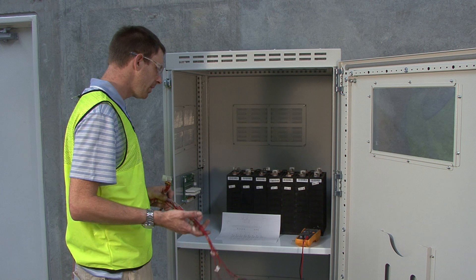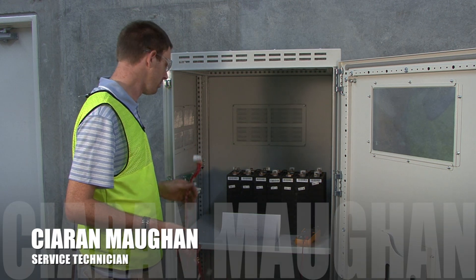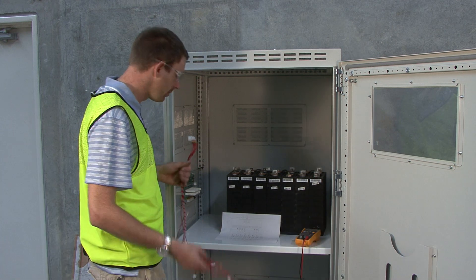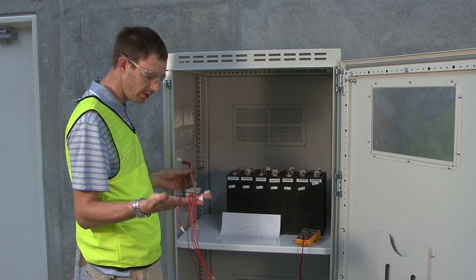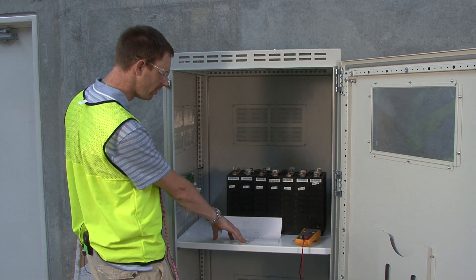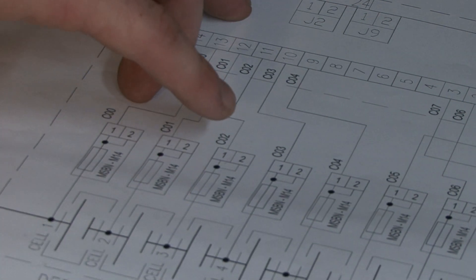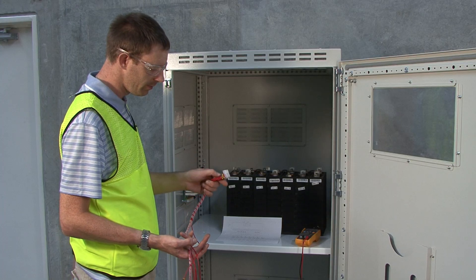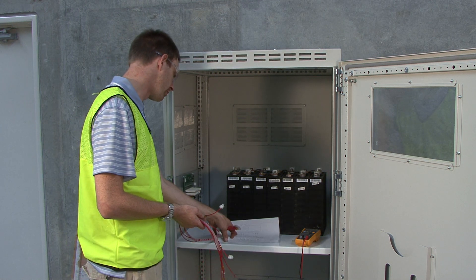We are going to connect a lithium battery bank to the lithium BMS system. It's there to protect the batteries for discharging and charging, so it's very important that the wiring loom is connected exactly as it's shown in the schematic diagram, or it will damage the card. Both ends of the wiring loom are labelled and they match the drawing.